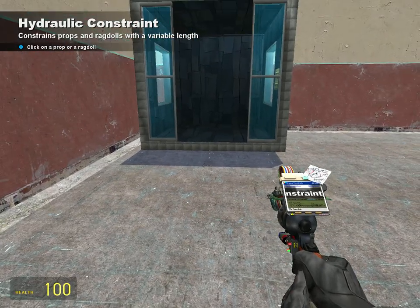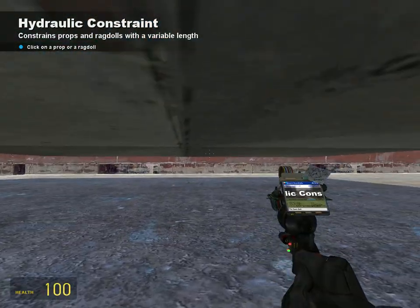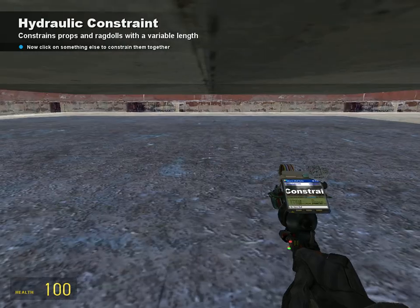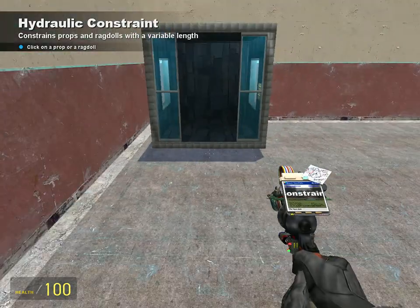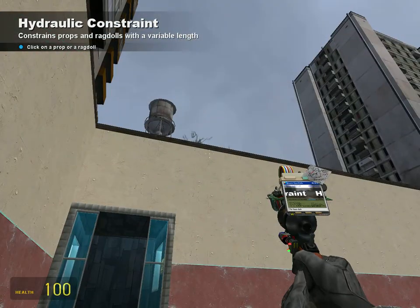You're going to want to go into No Clip Mode, which is V, and then get right under the prop, click on it, and click on the ground. I didn't have it exactly straight, so it's going to be going up slanted.